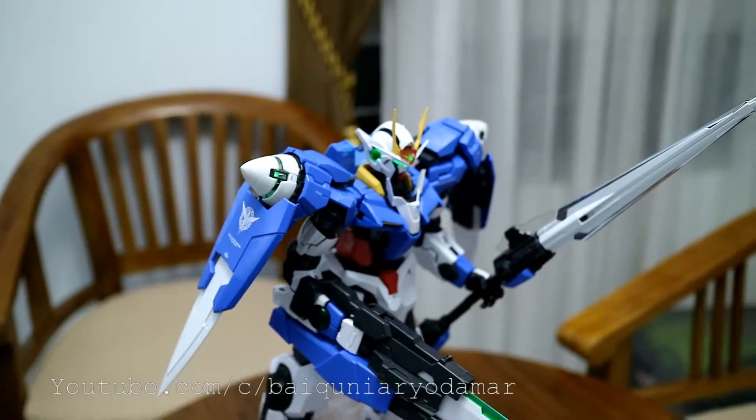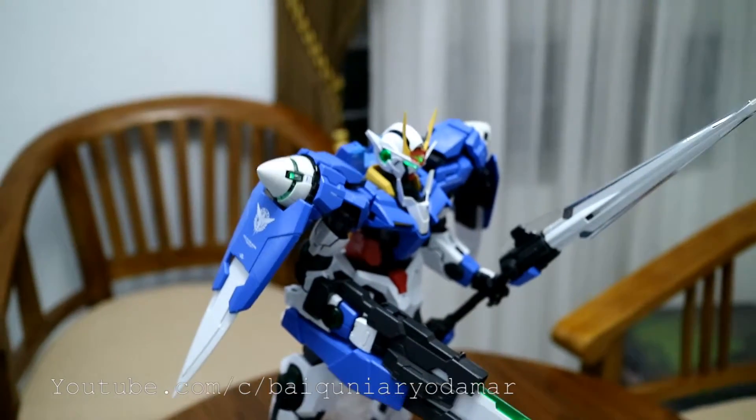Thanks for watching, I hope you enjoy my review with this EOS M3. Goodbye.